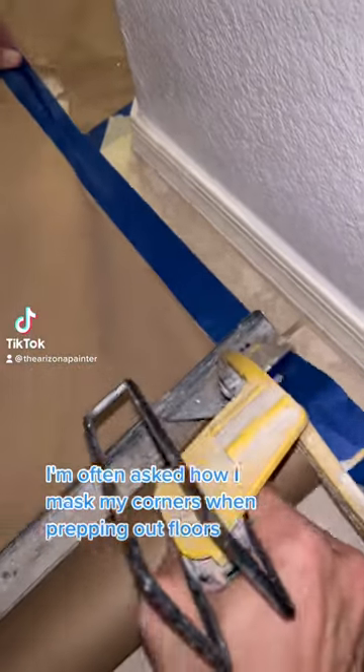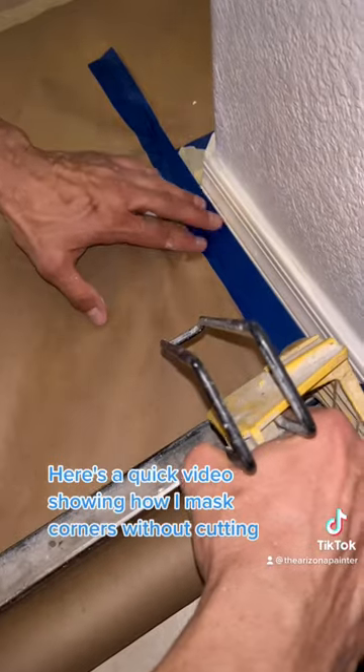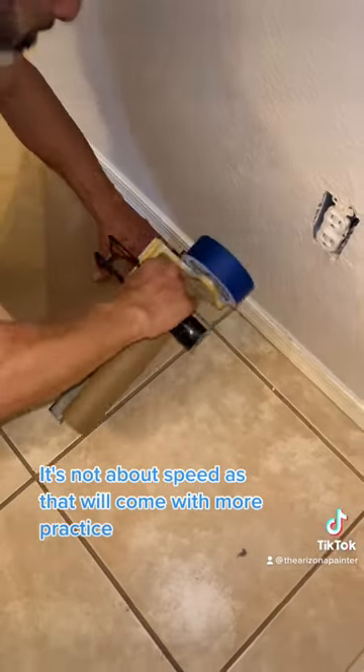I'm often asked how I mask my corners when prepping out floors. Here's a quick video showing how I mask corners without cutting paper off the masker. It's not about speed, as that will come with more practice.